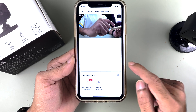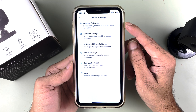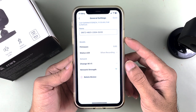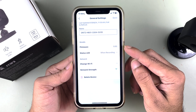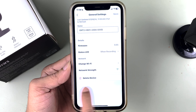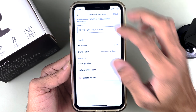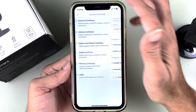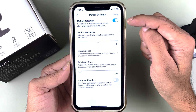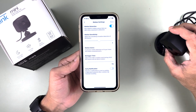There are more options available. If you go to device settings, you can access general settings, motion settings, and video and photo settings. In general settings, you can see the firmware version, change the Wi-Fi network, or remove the device from your mobile phone. Those are the basic options in general settings.